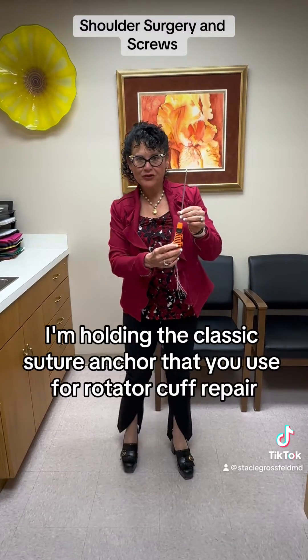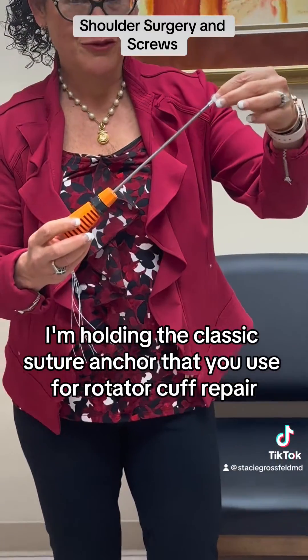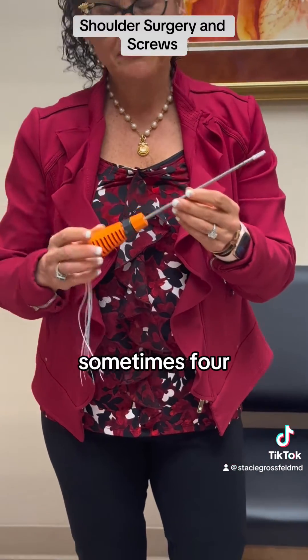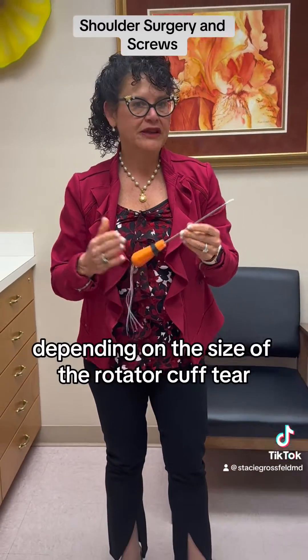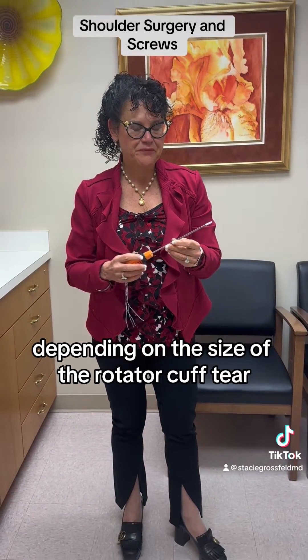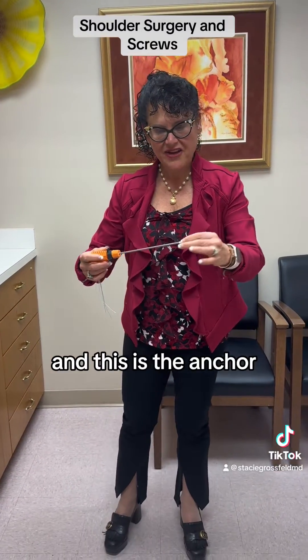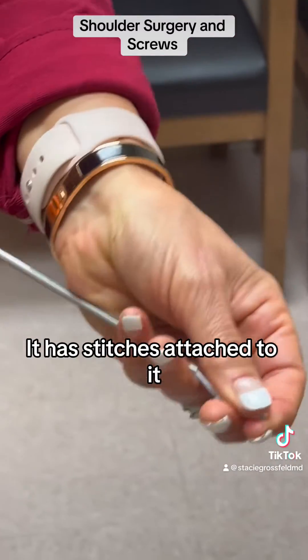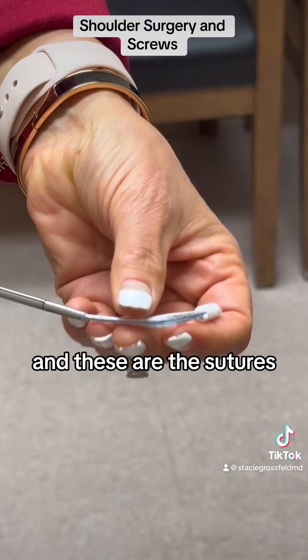Well, I'm holding the classic suture anchor that's used for rotator cuff repair. We typically will put three of these, sometimes four, in your shoulder, depending on the size of the rotator cuff tear. This is the anchor, and it has stitches attached to it — and these are the stitches.